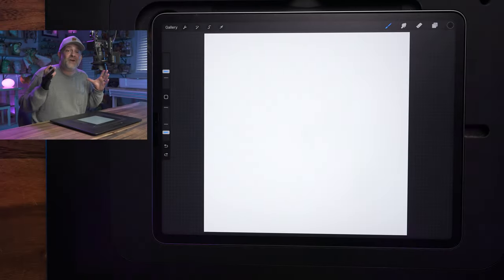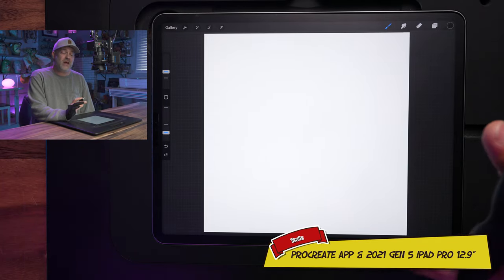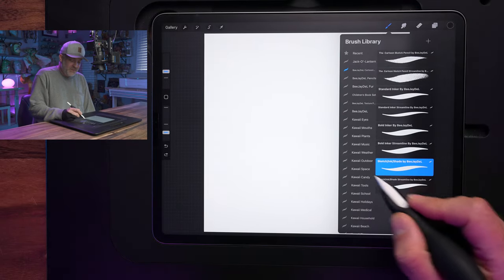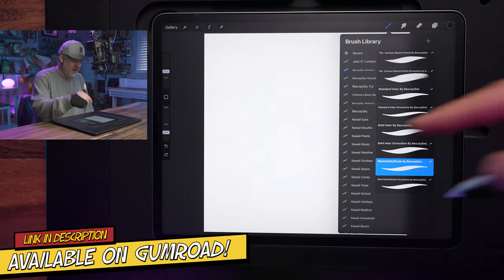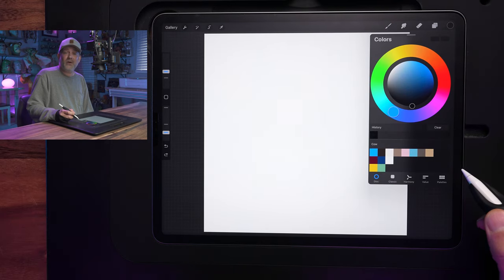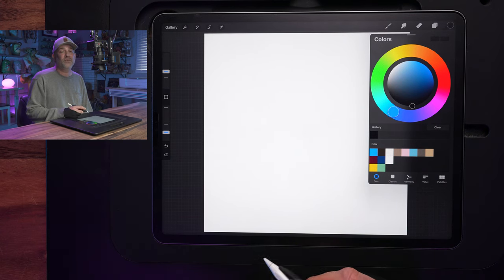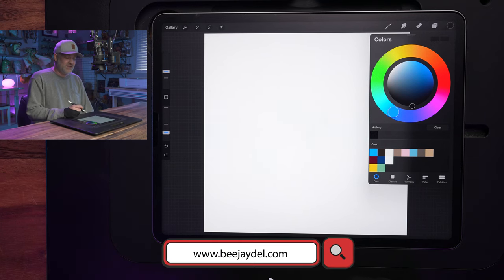Let's go ahead and draw a cute cartoon baby cow. Starting out, I'm using a 4,000x4,000 pixel 300 DPI RGB canvas. For my brush, I'm going to start out using my Sketch Inc. Shade brush — that's part of my cartooning pack for Procreate, available on Gumroad; the link's down in the description below. Once we start inking, we're going to switch over to the standard inker streamline. For my color palette, I've got a pre-made palette — you can download the exact same colors I'm using today for free on my website, BJDell.com, under the YouTube reference materials page.